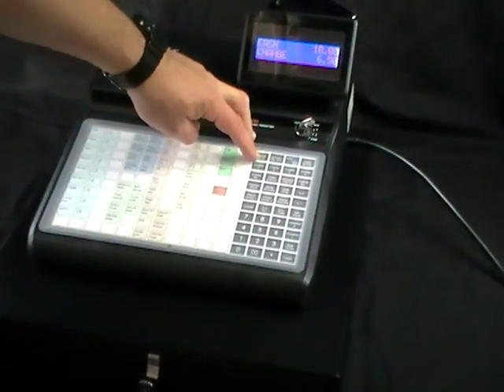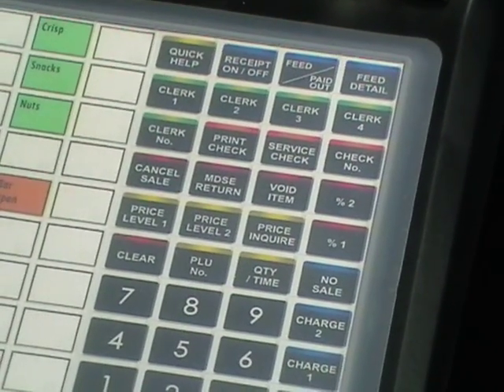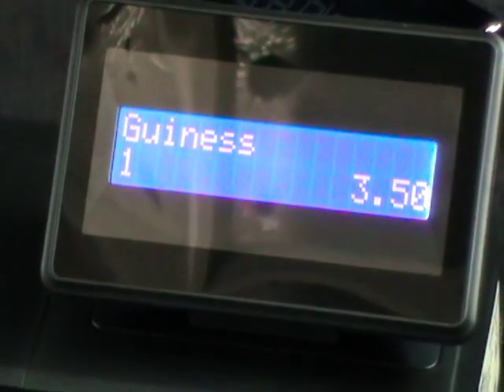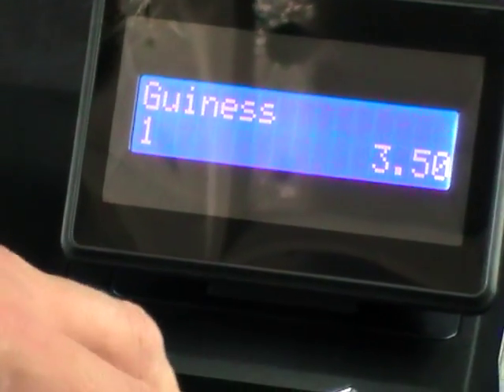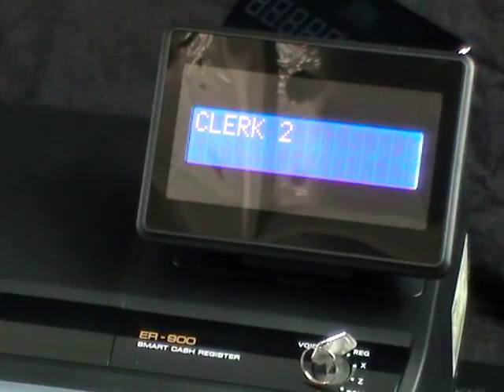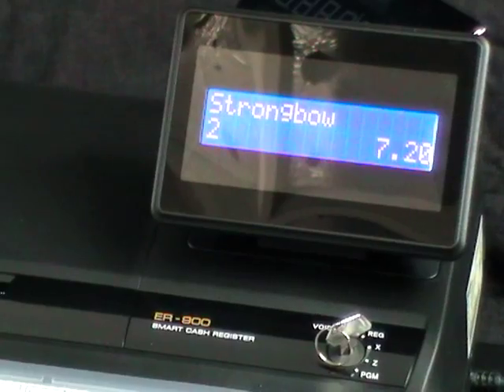As an example — if I press clerk number one and then type a price in, as you can see there, Guinness at £3.50. If I press clerk number two as a second person, that's back to zero. I sell an item and cash that off.